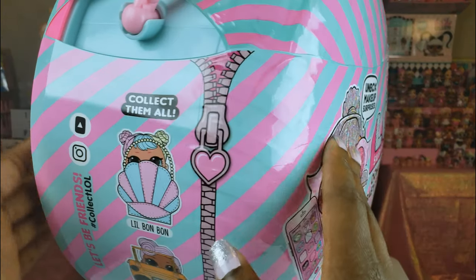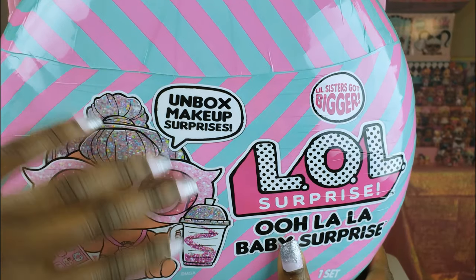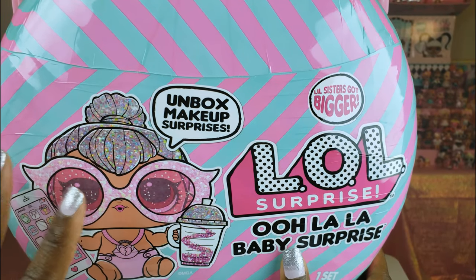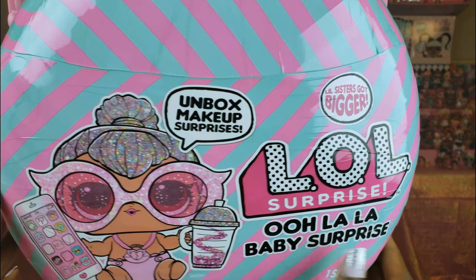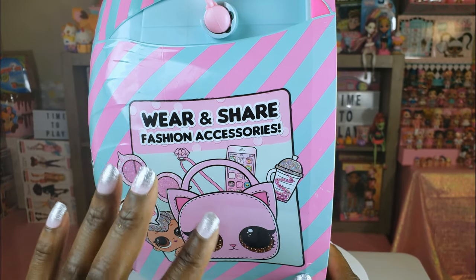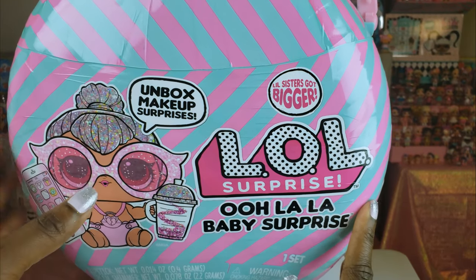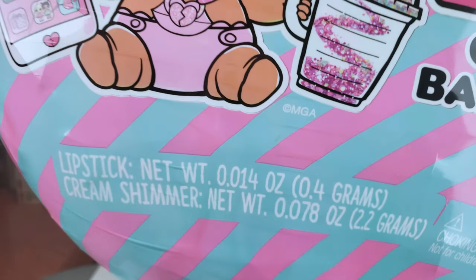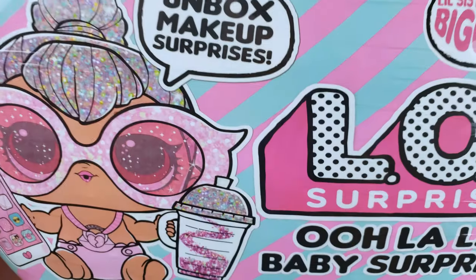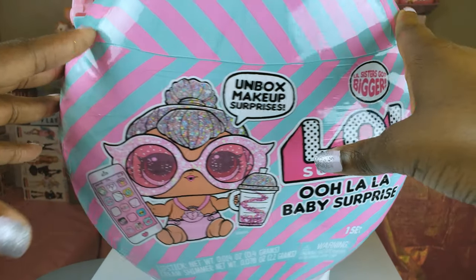There are a few of these that you can collect — you can get a little Bonbon and you can get a little DJ. What we got right here, it tells you on the outside of the packaging, and we have Kitty Queen. We are so excited to have Kitty Queen and her accessories that we can wear and share. We also get to unbox makeup surprises — a lipstick and cream shimmer — and we get a big sister. So let's get to this unboxing and see what's inside!